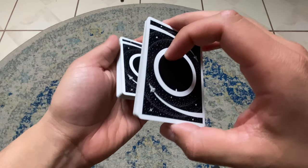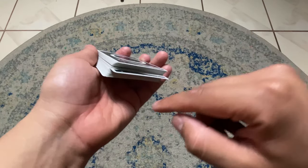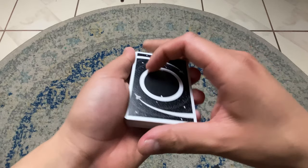From here what I do is just drop and do that automatic in-jog. From here I'm going to lift up — because that's not the card — lift up, push, push. And now you've created a very simple break.